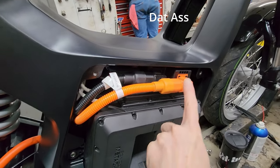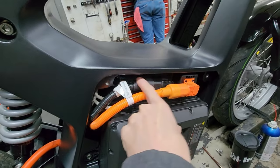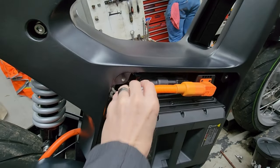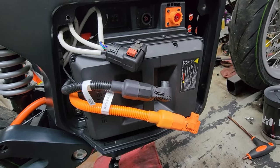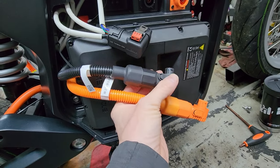There are three plugs to remove here in this order. You unplug them from right to left, just because they're overlapping each other — mostly for accessibility. These first two plugs have a tab that you have to push down and slide back to get them to release. It's pretty easy.